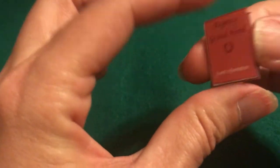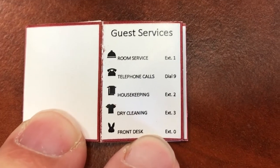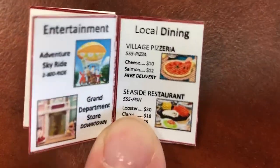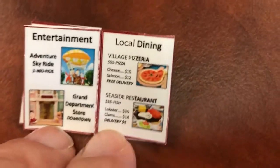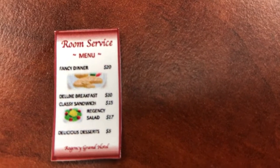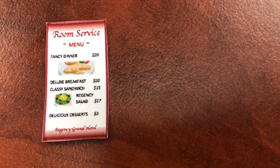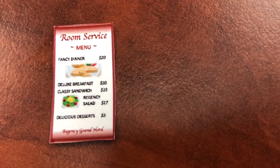That looks much better. And once it is done, it'll look something like this. You've got all your guest services in there. I put actual photos of real Sylvanian Families sets — like the little adventure sky ride — and then the little dining options so they can order takeout for their rooms. The menus are very simple; you just cut them out and they'll look something like this, with little pictures of real Calico Critter food and fun things on the menu.